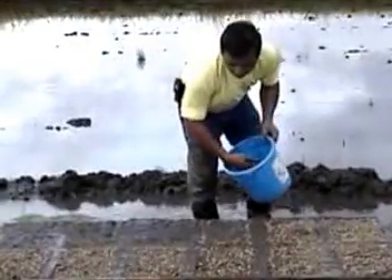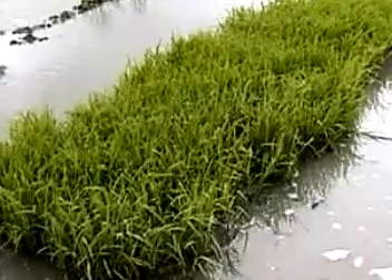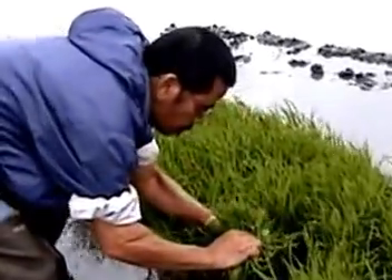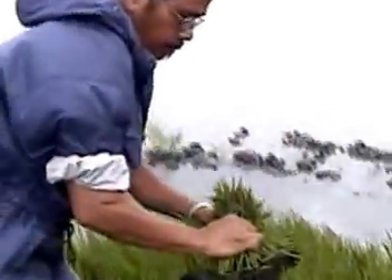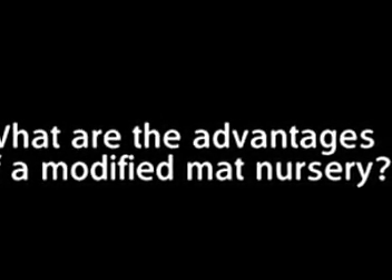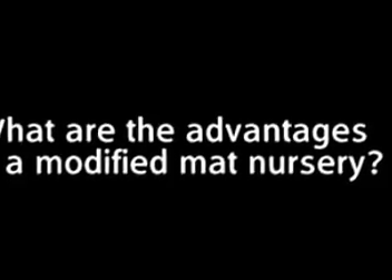A modified mat nursery establishes seedlings in a layer of soil mix arranged on a firm surface. Seedlings are ready for planting within 15 to 20 days after seeding. But what are the advantages of a modified mat nursery over traditional wet bed filled nurseries?